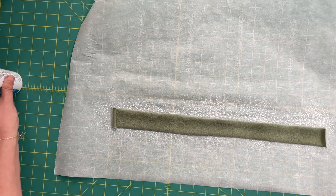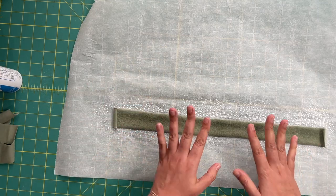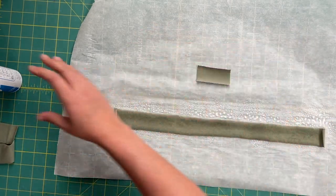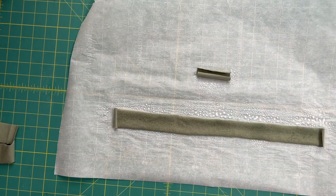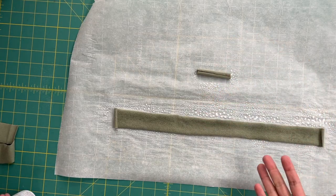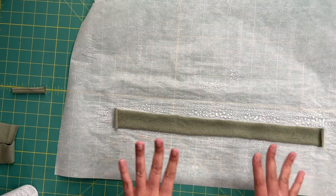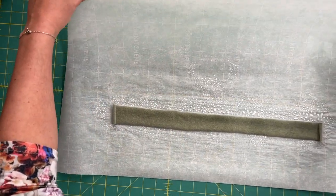A couple of things are happening here. Because we turned the fabric upside down, the edges are not curling up. If we had done it the other way, they curl into themselves like crazy. So we've made our lives a little bit easier by preventing that. Now, in order to get this to set and be firm, we're going to take it over to the iron.